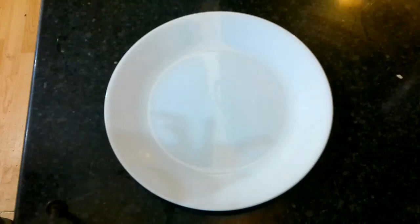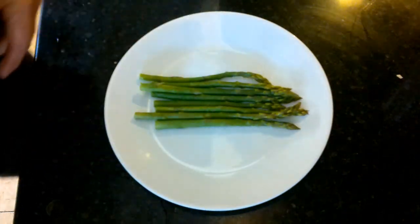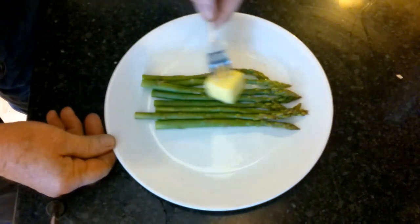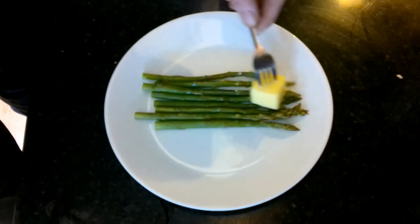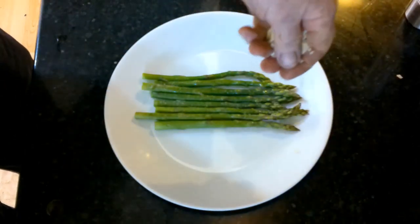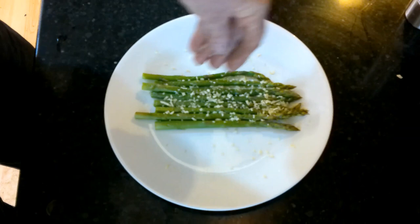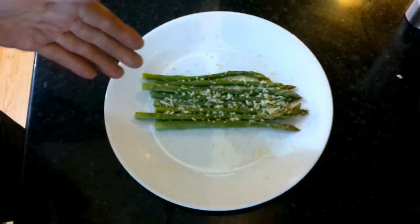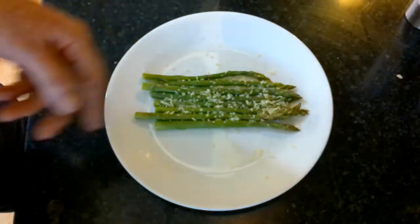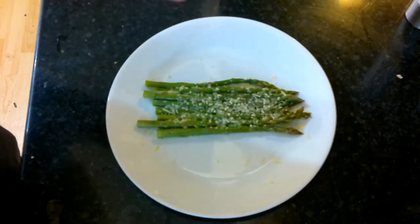We're going to take our asparagus and arrange it side by side like that. Take some butter and just lightly coat the asparagus with some butter, then add a little bit of salt, and finish it off with a sprinkling of parmesan cheese. Let that set and melt just a little bit. If your asparagus isn't quite hot enough you can just throw this into a microwave for a few seconds. This is our asparagus ready to eat — I love it this way, I could eat this all day long.